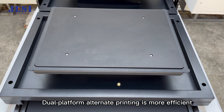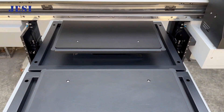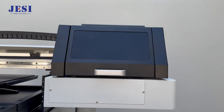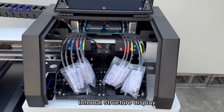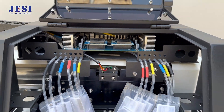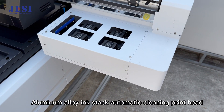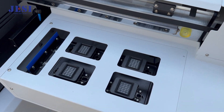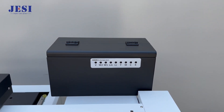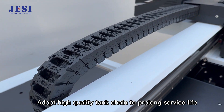Dual platform alternate printing is more efficient. A liftable trolley frame can adjust the printing height at will. The internal structure features an aluminum alloy ink stack with automatic cleaning print head, a smart cartridge system, and high quality tank chain to prolong service life.